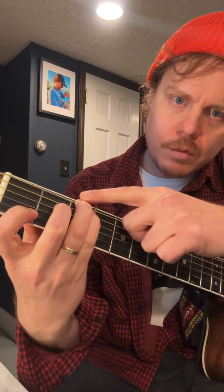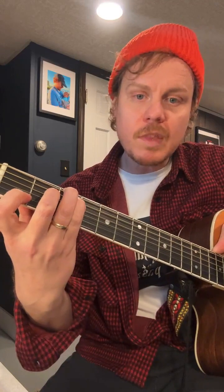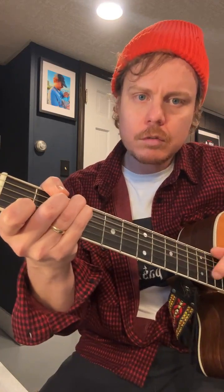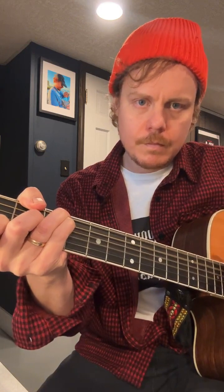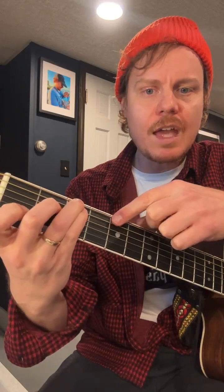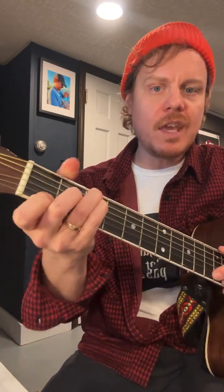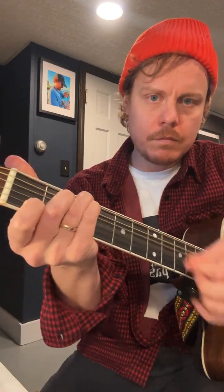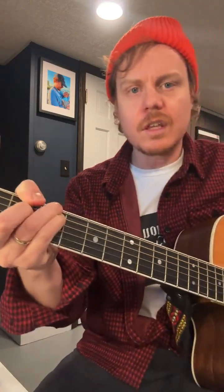I love the C shape because I like to do the inversion where I can bring the fifth of the chord down to the bass. Sometimes I'm doing that country bounce, or sometimes I'm just laying down a heavy C chord. The chord shape of C offers that unique ornamentation. And it also has this hammer-on that I love.